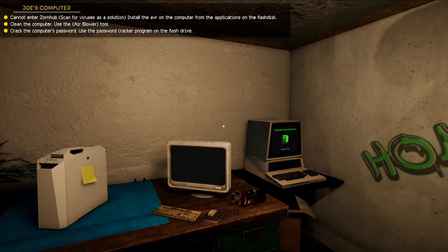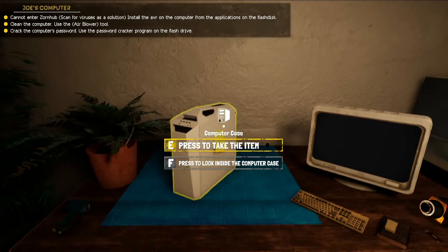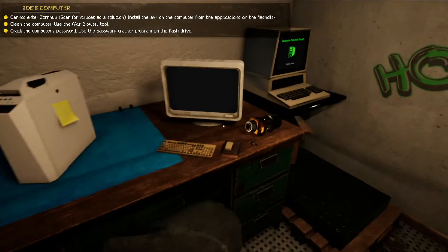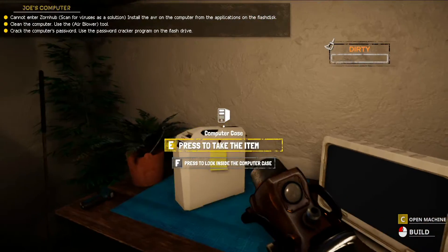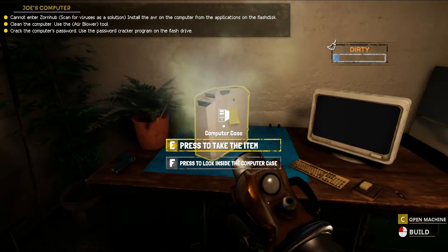What is up everybody, welcome back to a quick little tutorial. In this video, what we're gonna do is clean the computer box. If you do not know how, let me quickly show you guys. We're basically gonna grab this air blower 4000 right here in our hands and we're gonna press C — as simple as that.